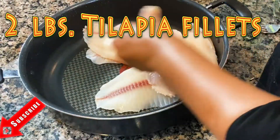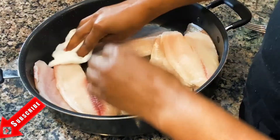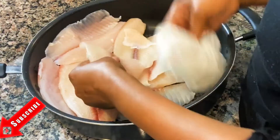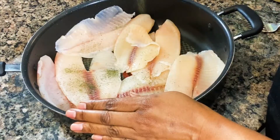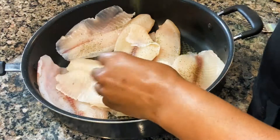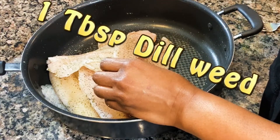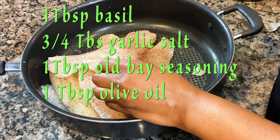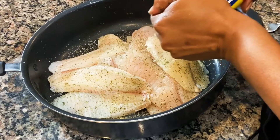First, rinse the tilapia with some cold water and pat it dry with a paper towel, as you can see me doing there. The next thing will be to spice it up. I love spicing the fish with dill weed, basil, garlic salt, salt, and some Old Bay seasoning — some great stuff.